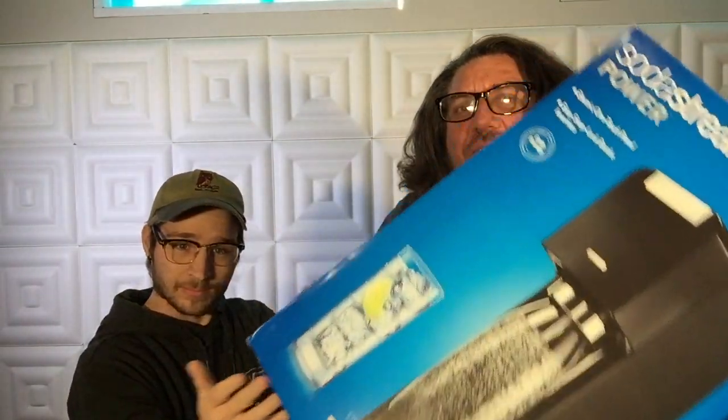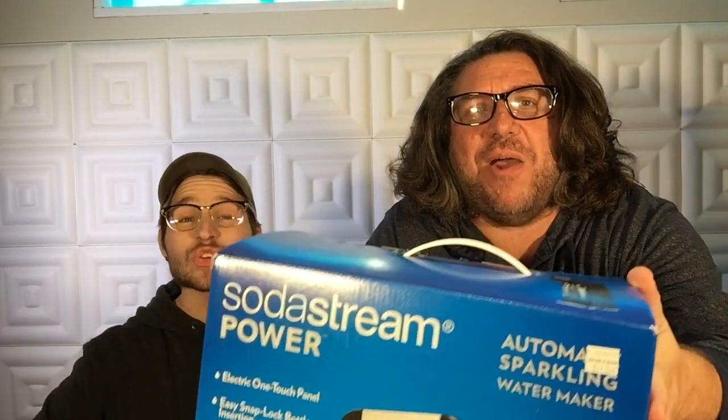Welcome everyone! I'm Dal McClain and this is Jesse Reisner. We are going to unbox and show you how to put together your SodaStream Power. There it is — they put 'power' right on the title, and you know it's real because power is everything.